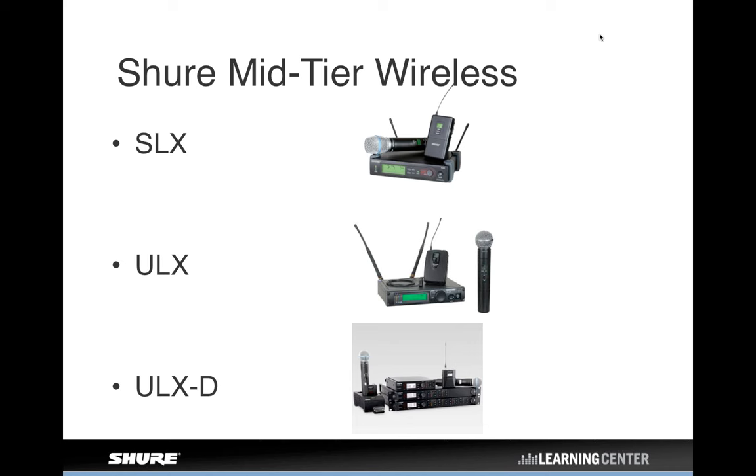ULX was quite revolutionary when it came out. It had a lot of firsts for Shure wireless systems, including a really wide tuning bandwidth of 36 megahertz tunable in 25 kilohertz increments, a scan feature where the receiver finds a clear frequency for you, and audio reference companding — which was probably the last evolution in sound quality for an analog system. The ULX audio reference companding took it to about the highest level you could get with analog. For its day, it was a really good-sounding wireless with cool features and a lot of flexibility.